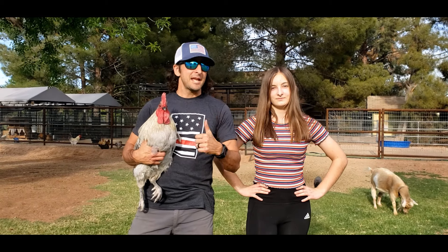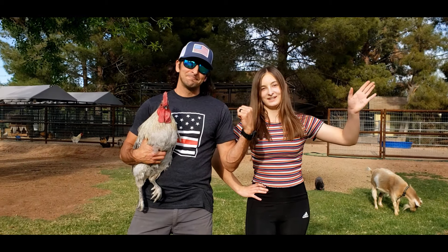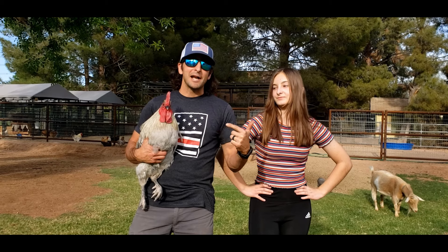Hey, thanks for stopping by. I'm Nate, and this is Emma, my daughter, and today we're going to show you how to tame those nasty roosters.